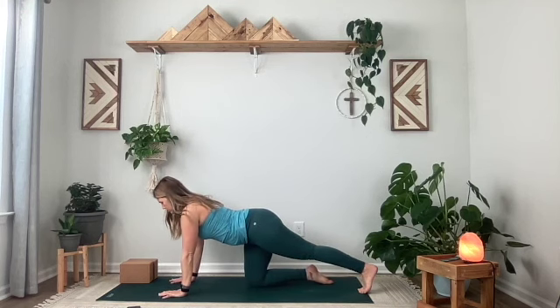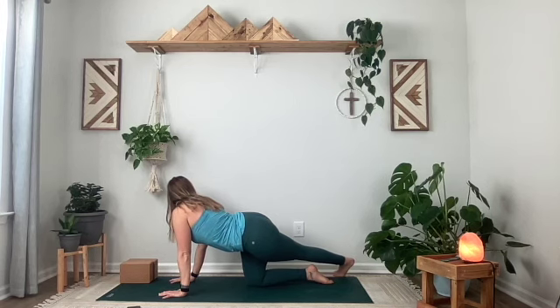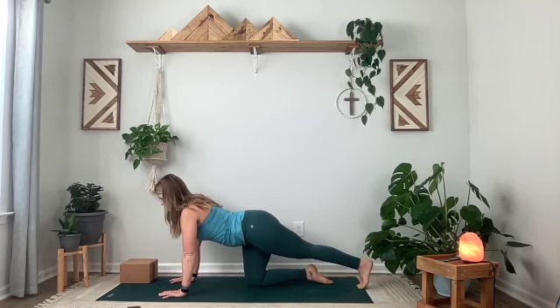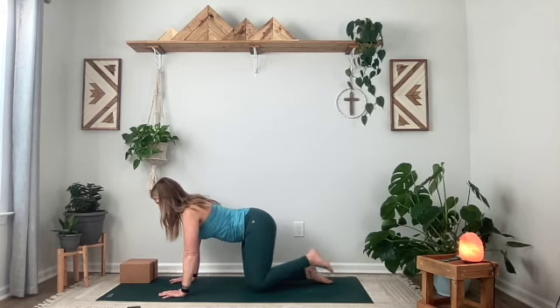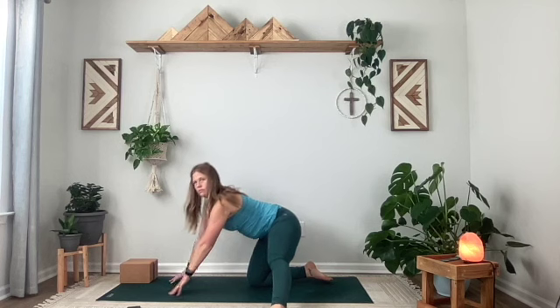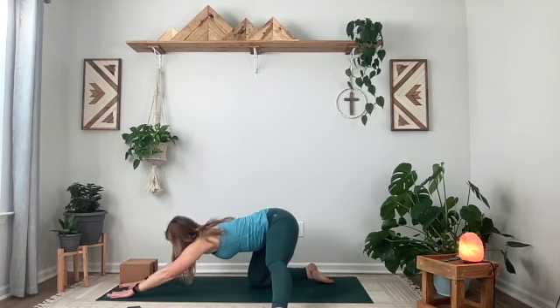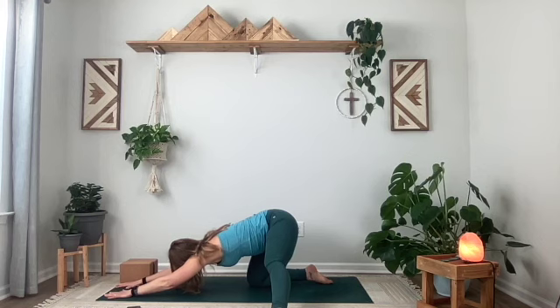Gently extend your left leg long. Flex your toes into the mat. Maybe stay here or bring that left foot over towards the right side. Maybe take a little look back there, breathing into that left hip. And then gently see if you can come into a little forward fold over your hips. Extend your left leg long and reach your arms out towards the top of your mat, hinging over your hips.